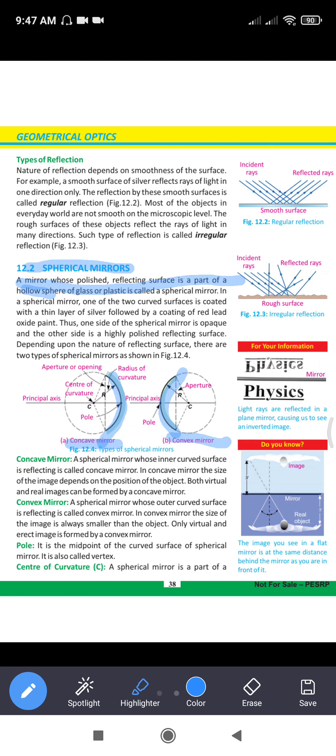It is made up of glass or plastic — these are called spherical mirrors. In these spherical mirrors, we have one side curved. We have coated it with a thin layer of silver and with red lead oxide paint. A spherical mirror is a polished and reflecting surface. It is part of a hollow sphere, made with glass or plastic.